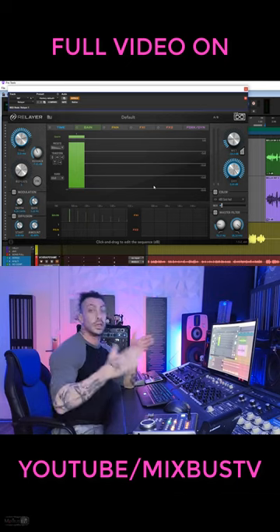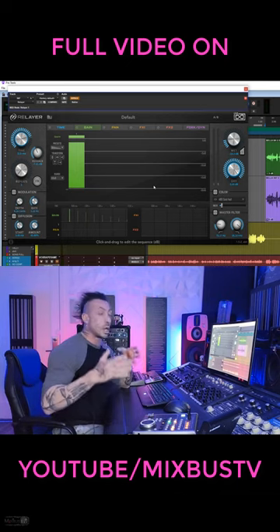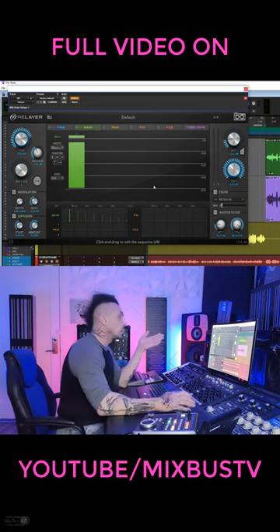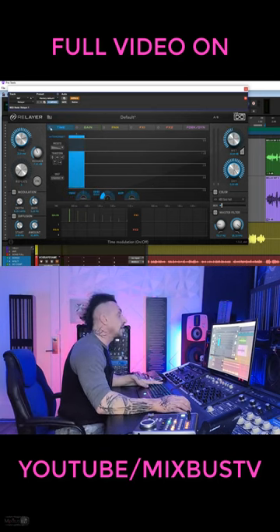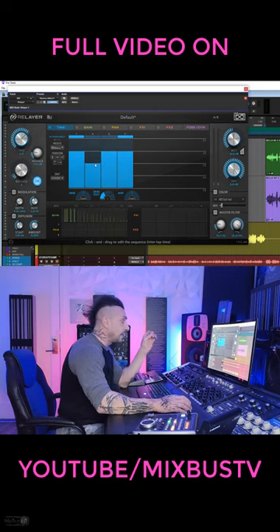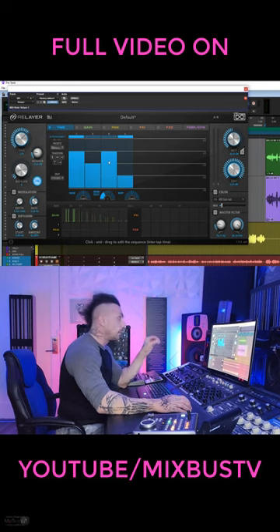UVI Relay here. This is one of the most advanced modern types of delays — great for electronic music, EDM, but not only that. One of the things that I really like is the time tab here. Let's sync to 1/8. On this tab you can variate the timing of your repeats.